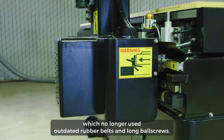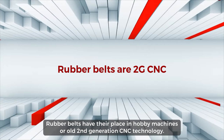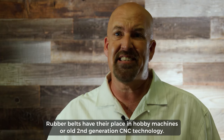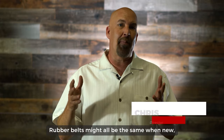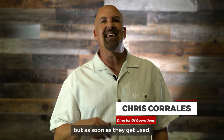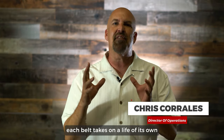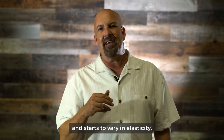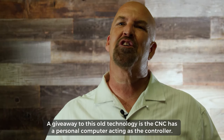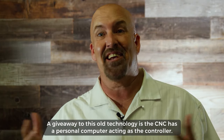Rubber belts have their place in hobby machines or old second-generation CNC technology. Rubber belts might all be the same when new, but as soon as they get used, each belt takes on a life of its own — it starts to vary in its elasticity. A giveaway to this old technology is a CNC that has a personal computer acting as a controller.